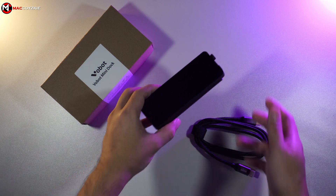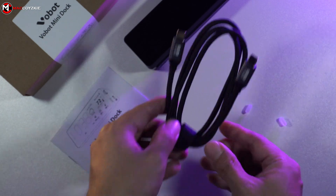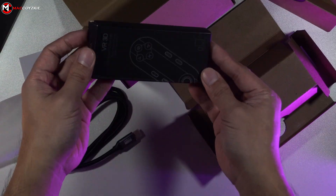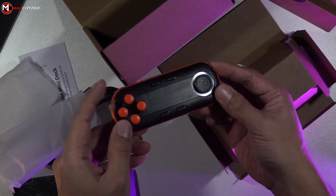So what do we get inside the box? The docking station, obviously, a USB-C cable around 3 feet, and the manual. They also sent us a gamepad because you can emulate some games in the docking station display, but we'll talk more about that later.